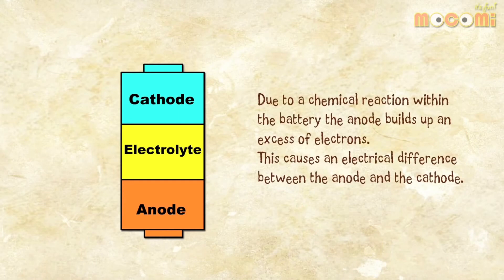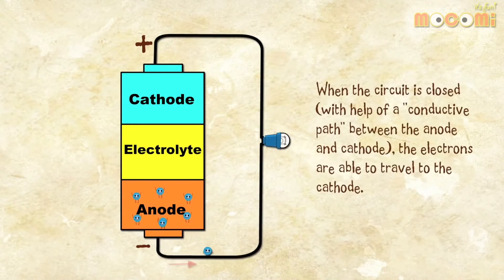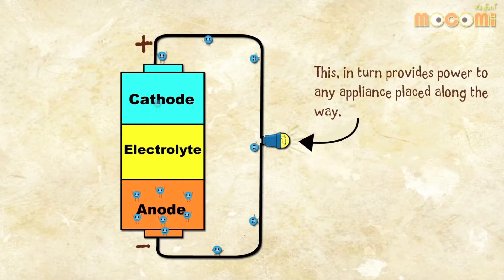Due to a chemical reaction within the battery, the anode builds up an excess of electrons. This causes an electrical difference between the anode and the cathode. The electrons want to rearrange themselves and displace the extra electrons in the cathode. However, the electrolyte ensures that the electrons cannot travel directly to the cathode. When the circuit is closed with a conductive path between the anode and cathode, the electrons are able to travel to the cathode, providing power to any appliance placed along the way.